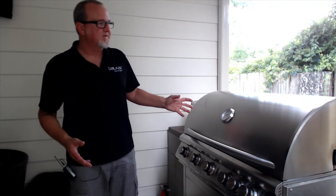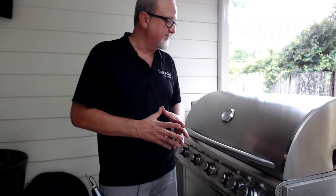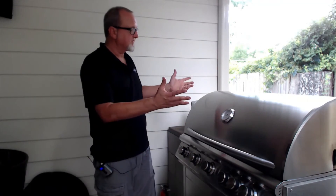What you're looking at here is the prototype Blaze 5LTE — this was the first one that existed. I've used and abused it for many, many years and I'd say it's looking pretty good. Maintenance is key. I'm going to go ahead and polish this thing up and then fire it up and re-season those grates. Hopefully this video helped — we'll see you next time.